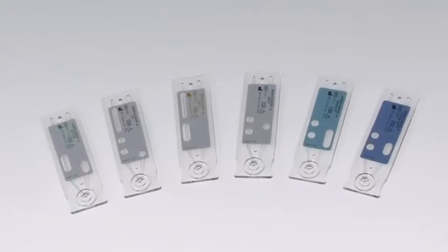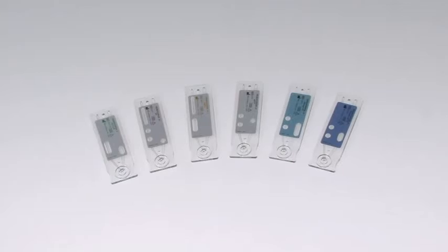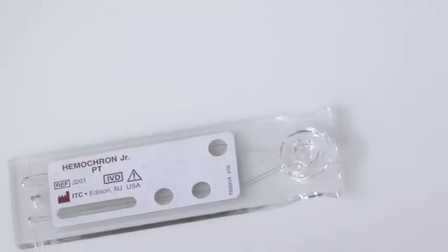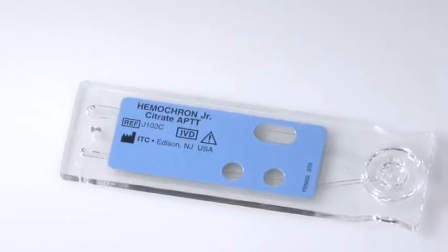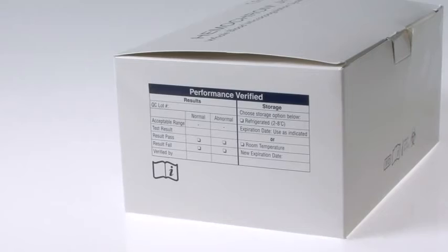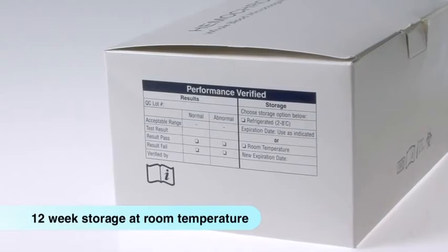Elite uses Hemocron Junior low blood volume micro-sample testing cuvettes. The broad testing array includes fresh whole blood tests for ACT+, ACT low range, PT, and APTT, as well as PT and APTT tests for citrated whole blood. Hemocron Junior cuvettes are packaged individually and can be stored for up to 12 weeks at room temperature, making them easy to store on the floors.